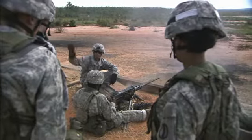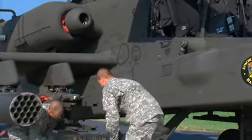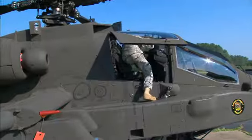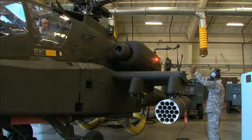After your initial entry training and advanced individual training, you'll work supporting Army operations in the field day or night as part of a maintenance crew under a shop supervisor, and perform duties that may include checks on the Longbow's communication and lighting systems.